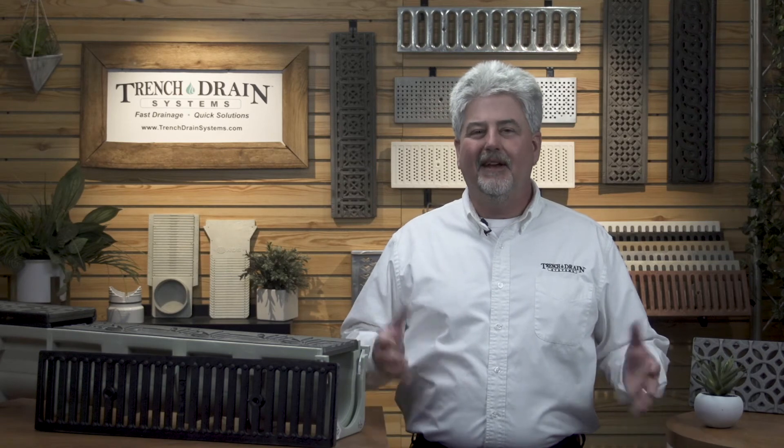Remember, there are many scenarios for installing trench drain. Make sure you follow the recommended procedure based upon the parameters of your job. Thanks for joining us and have a drainage great day.